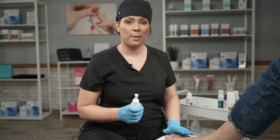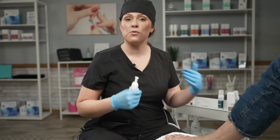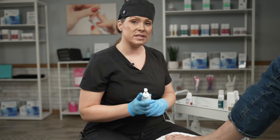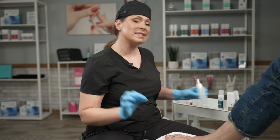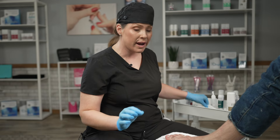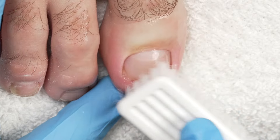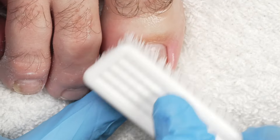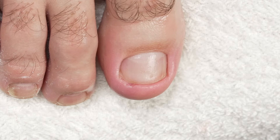Now that I've successfully prepped the nail, I'm going to go ahead and move forward with my Anifix process. Starting off with degreasing the nail with alcohol — you want to use at least 70% or greater for cleansing the toenail. I prefer using a nylon brush so I don't have any lint that is compromising my application.